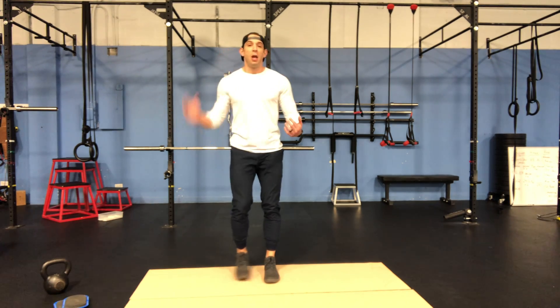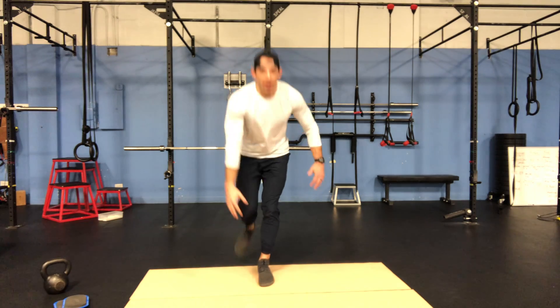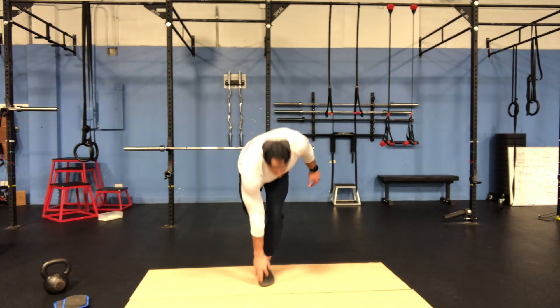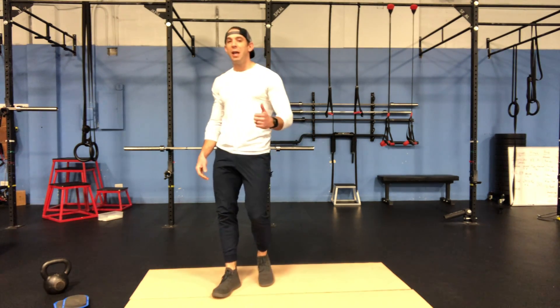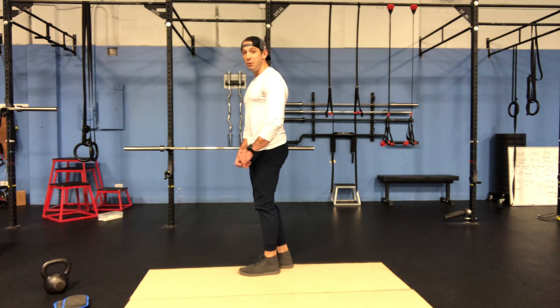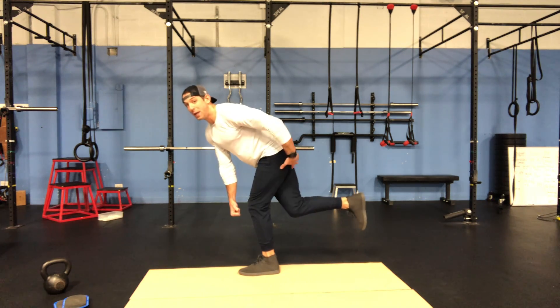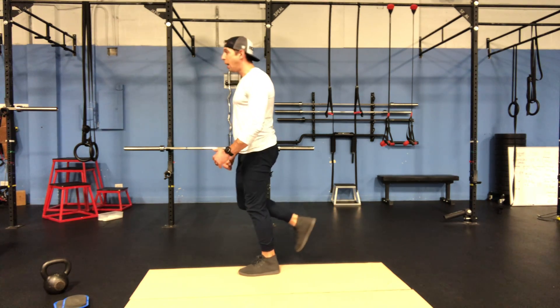I'm going to do another cross-touch variation now, but I'm just going to touch my hand to my opposite foot and come up. It's kind of like the single-leg deadlift that we do sometimes — the single-leg deadlift we do in class. We're here, our butt goes back, we reach way into this back pocket, and we come up.